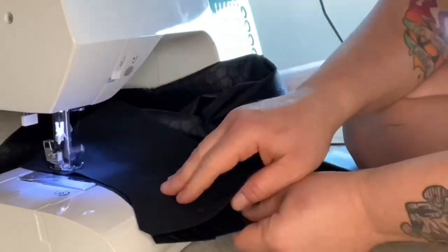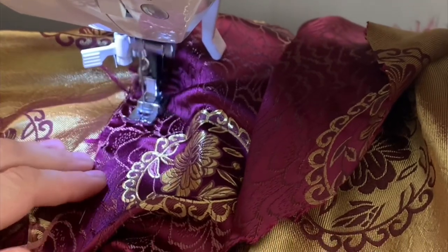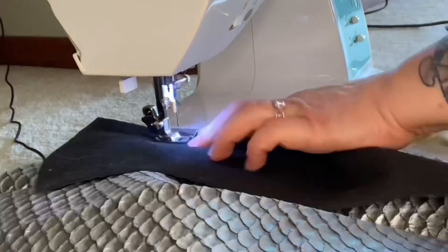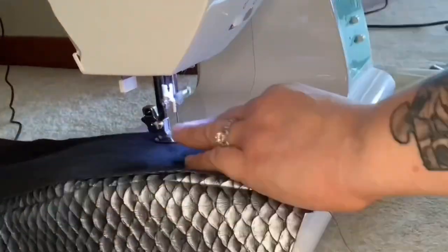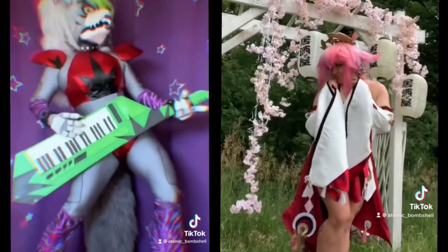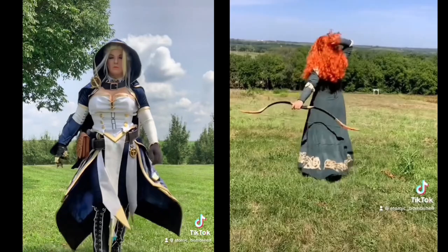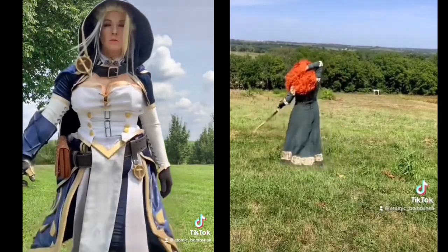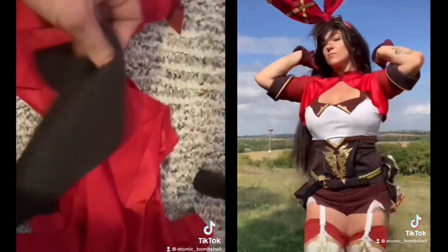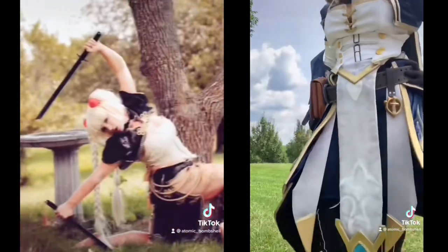I've gotten to know the cosplay community over the past few years, and it's become apparent that sewing is a massive barrier for countless aspiring cosplayers. Even some of the most experienced and well-known cosplayers still view it as a necessary evil. So I decided to put together this tutorial to help guide you through the first big step — setting up your sewing machine. Whether you're a cosplayer, crafter, fursuiter, or just want to learn to make or tailor your own clothing, this guide can help you pave the way to your own sewing adventures.